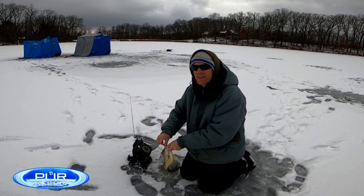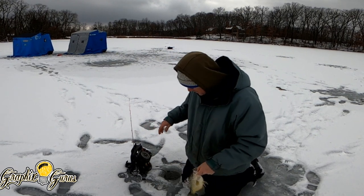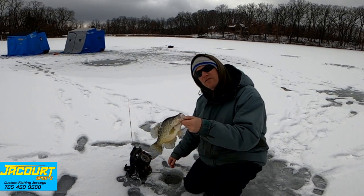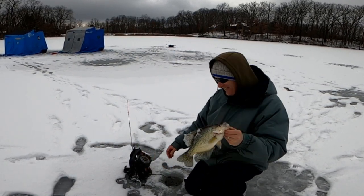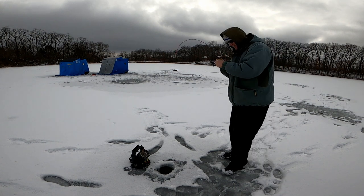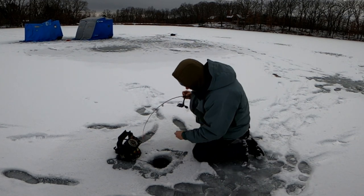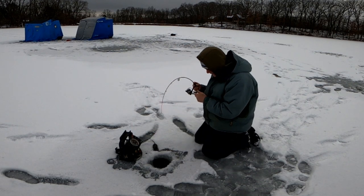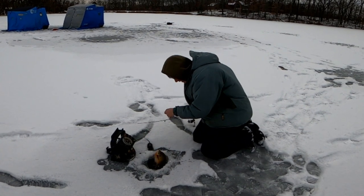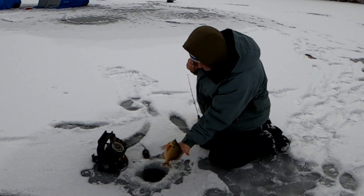He ate that deep — big old paper mouth. I'm telling you, we've got a difference maker in this rod. It's custom made by Yoder's Custom Rods in Indiana. You can find the links to everything I'm using down below — except you won't find these fish! Another bruiser, come here! Look at that piece of a bluegill — holy cow!